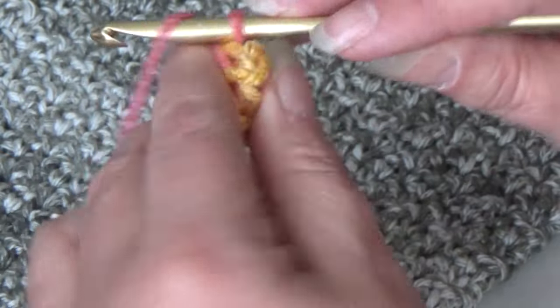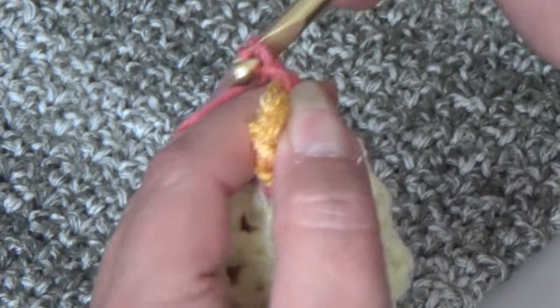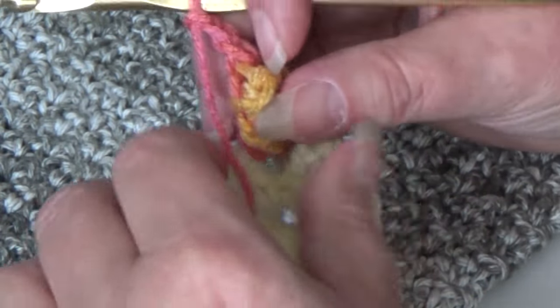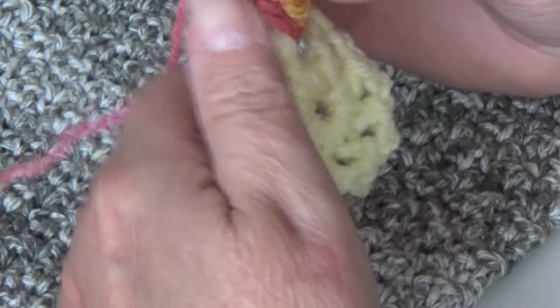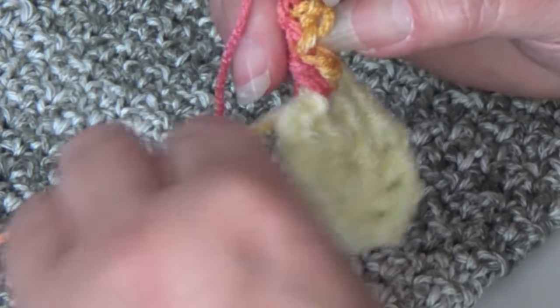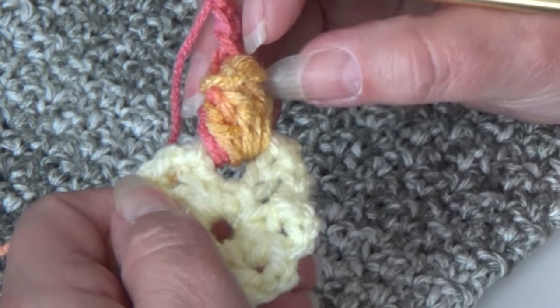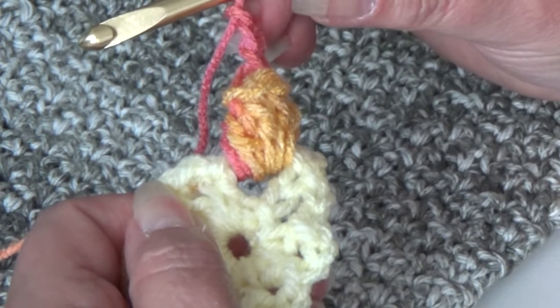Now we're going to do that in every chain 2 space around. The second popcorn is different — you're not chaining 3. You only chained 3 in the first one to get your height for that stitch.